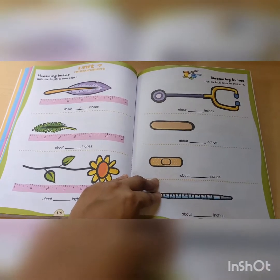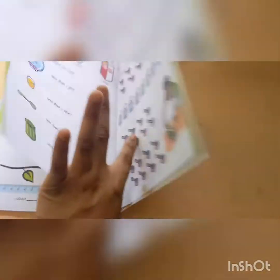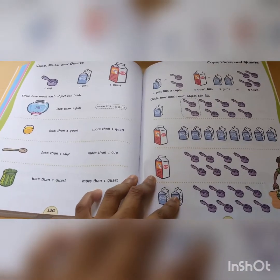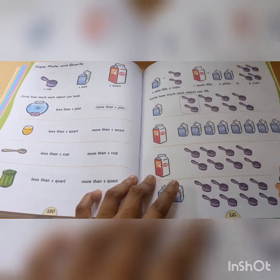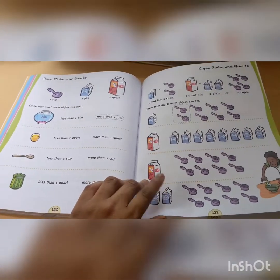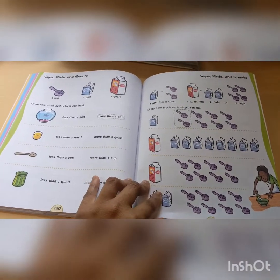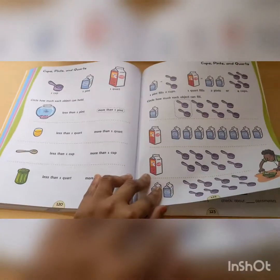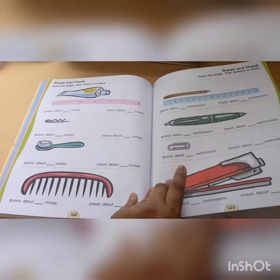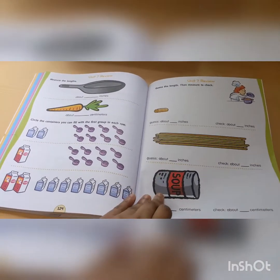And then we hit measurements. We have done stuff with rulers, so they're pretty good with it. This is another thing we have not done — Horizons is going to introduce it in Book 2 — but I don't really care for this, so I won't be teaching it. I don't really know how to teach things like cups, pins, and cords. So no, thank you, I am not going to be doing that. Here's the review for Unit 7.